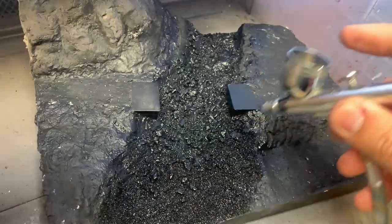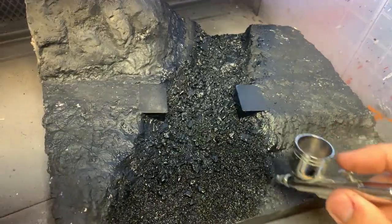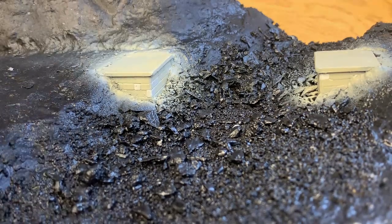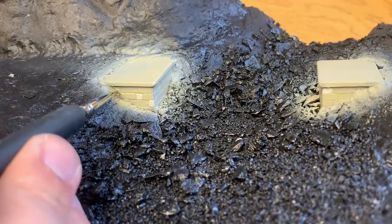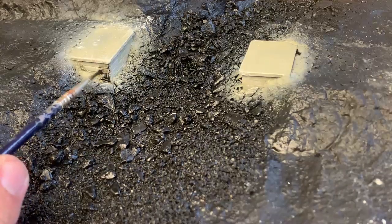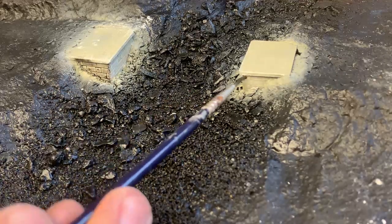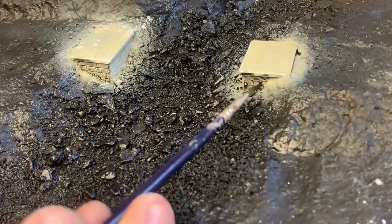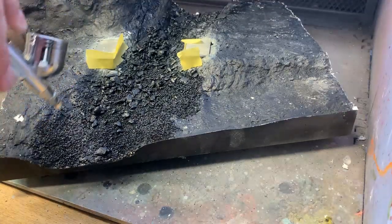Now that the glue has dried, the river is airbrushed black to match the rest of the diorama. The bridge abutments have been sprayed with a colour by Vallejo called IDF Sand Grey, and single blocks are picked out in light brown. The block work is then given a black wash to tone down the colouring and add some weathering. I've masked the abutments off, and now the riverbed can get a nice bit of colour.